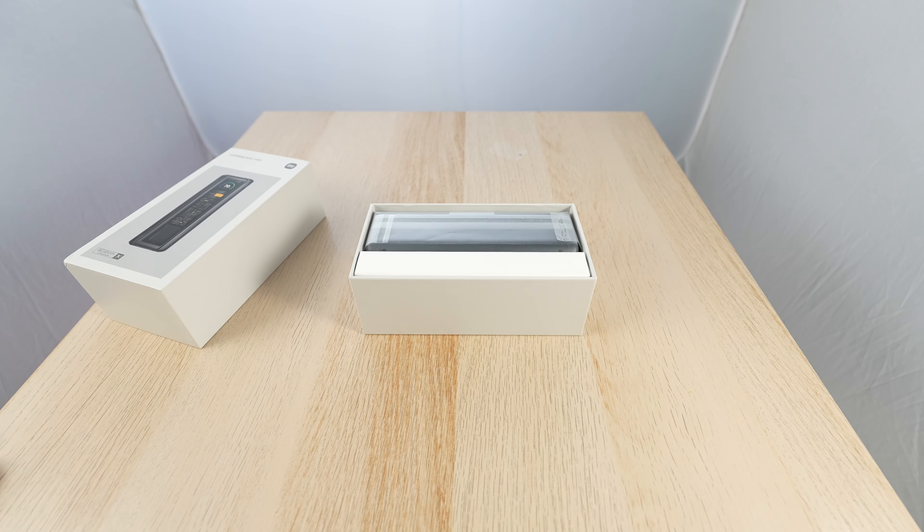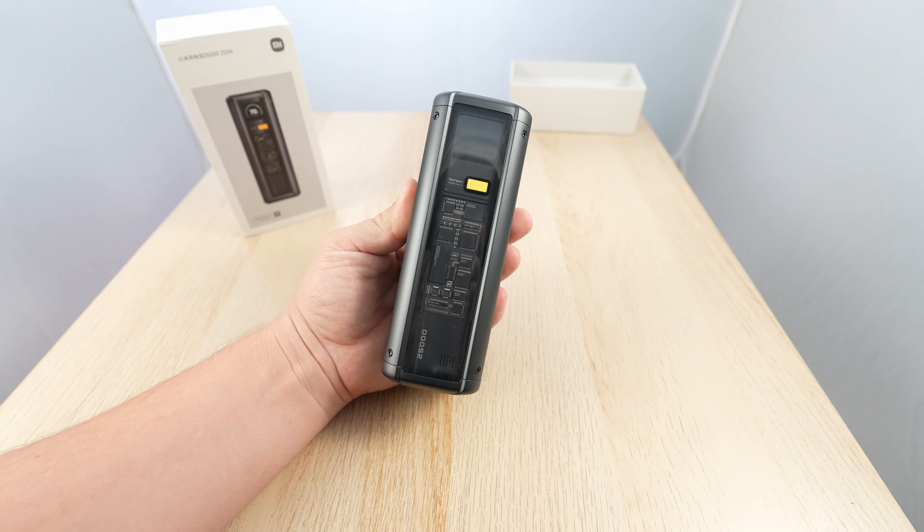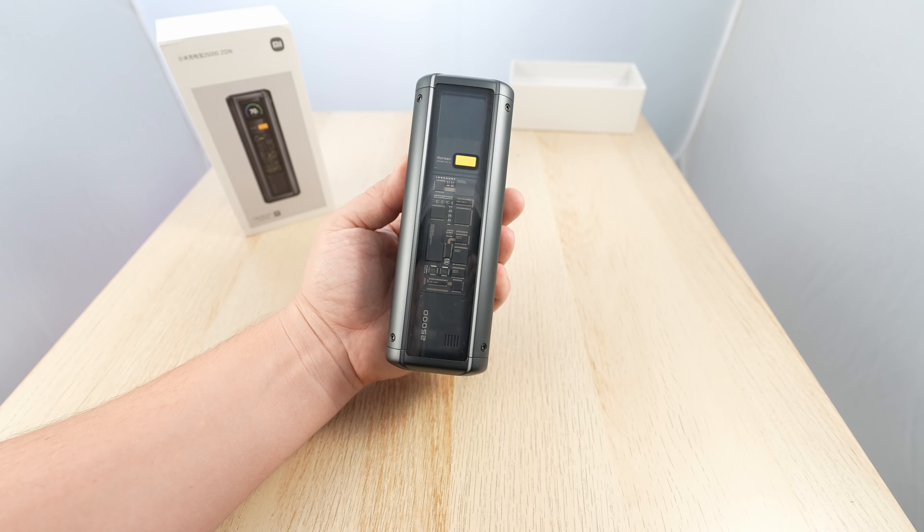Wow! As you can see, it is a great design — it looks awesome, it looks futuristic. Futuristic with the transparent look. Let me get a bit closer, a bit closer, even a bit closer.